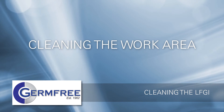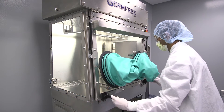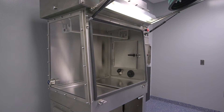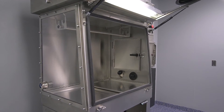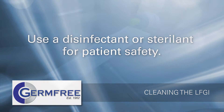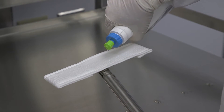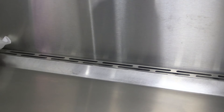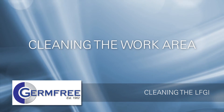Once you've finished cleaning the airlock, you're ready to begin cleaning the inside of the LFGI, also known as the work area. It may be necessary to open the front viewing window to properly clean your LFGI. The front window should only be opened after a proper light cleaning has been performed and only while wearing full personal protective equipment. To maximize patient safety, a disinfectant should be used on all work area surfaces. Use wipes or cleaning pads to avoid dripping dirty solution onto cleaned surfaces. If needed, remove any disinfectant residue by wiping all surfaces with sterile water or sterile 70% isopropyl alcohol.